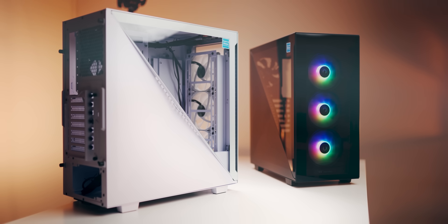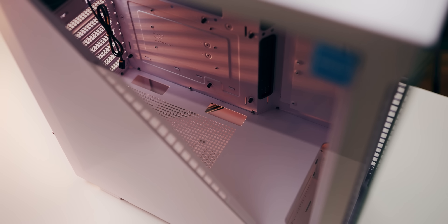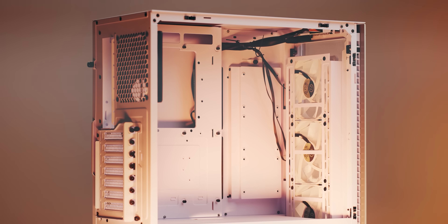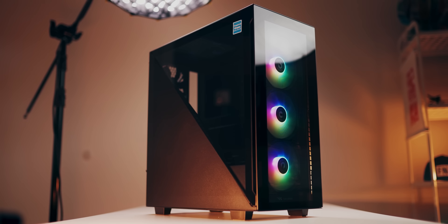Introducing a new way to temper glass with the Divider 300 series from Thermaltake. There's a certain mystery behind it with a flexible interior layout so you can showcase your system in a particular way — the Divider 300 TG, triangle the right way.